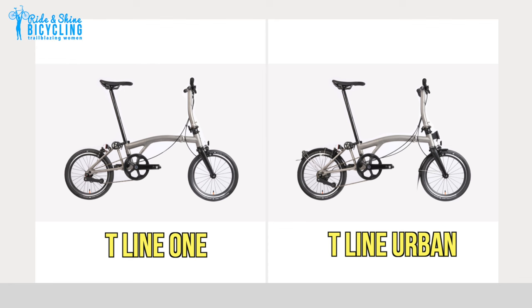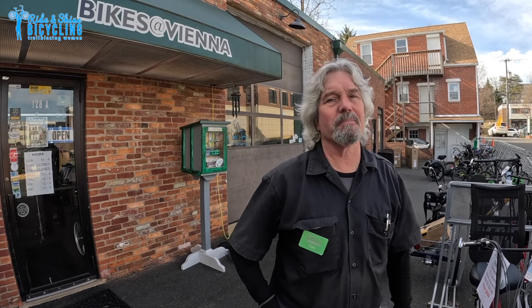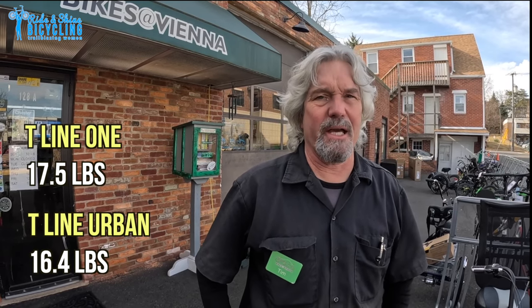The T line is their new fabulous all-titanium frame bike. There's the T line One, which is a single speed — really, really lightweight, but no gears. Then there's the T line Urban with four speeds, giving you some options for climbing hills and flat and downhill. We'll probably see more sales of the Urban version because people like gears, but there's a market for a one-speed too. They've only been selling them direct from Brompton to consumers — dealers are supposedly going to be able to get them sometime this year. Making the whole frame out of titanium really shaves a lot of weight off.